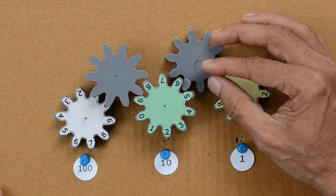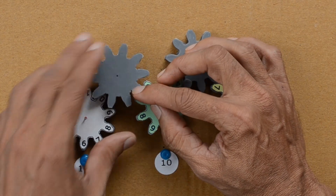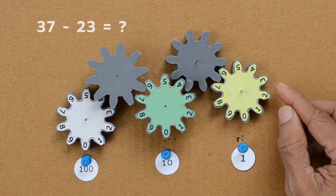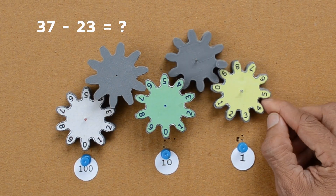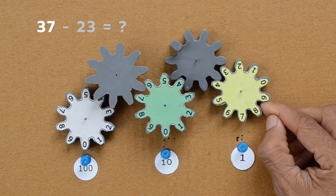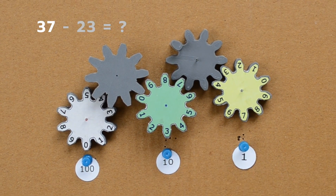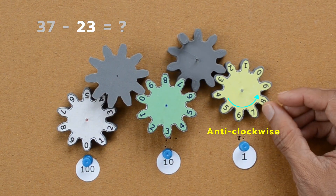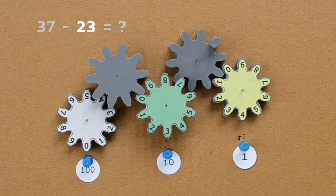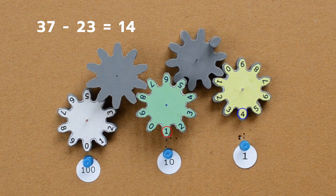That was about addition. How about subtraction? Let us reset all three gears. We will subtract 23 from 37. Let us represent 37 first. To subtract 23, we will move the wheels anti-clockwise — yellow wheel 3 teeth anti-clockwise and green wheel 2 times anti-clockwise. Our result is 14.